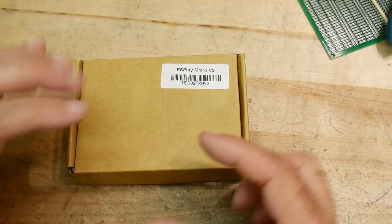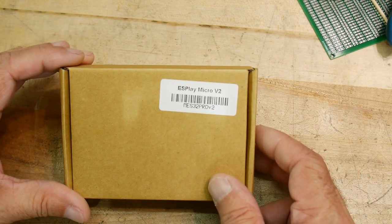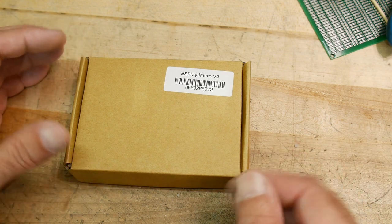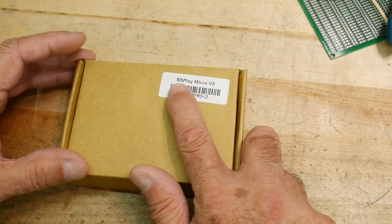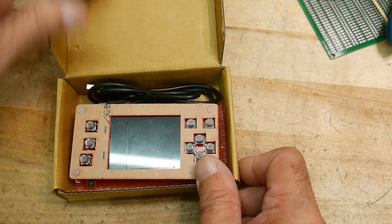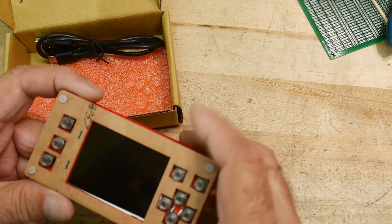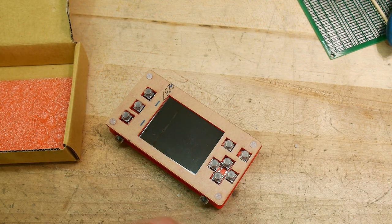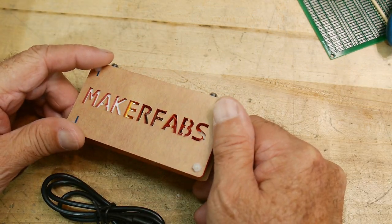The company who sent me that little ESP32 clock — the one with the weather and everything — asked if there was anything else in their catalog I might be interested in. There were a couple things; one was back-ordered, but they sent this one. It's an ES Play Micro v2, so I think it's an ESP32 product as well. I was hoping it was a kit, but it comes all put together, which is a bit disappointing for this channel but fun for me.